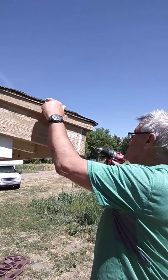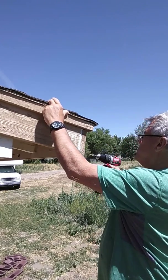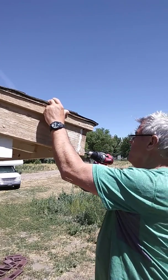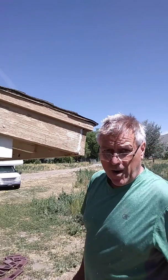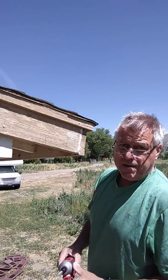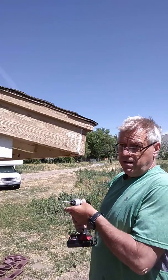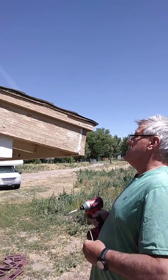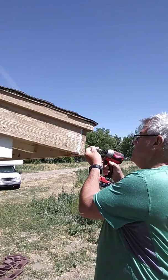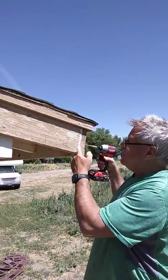I'm going to do two pilot holes at the bottom here. I do pilot holes because I do not want this outer board to split any more than it is. So I usually do the pilot hole first. Then we're going to start with the screw on the top. For this flat cut, screws work well.